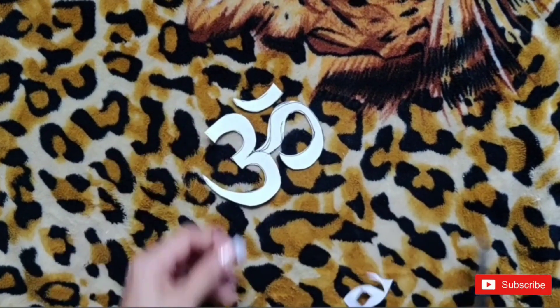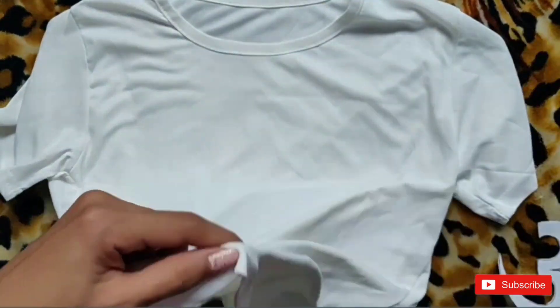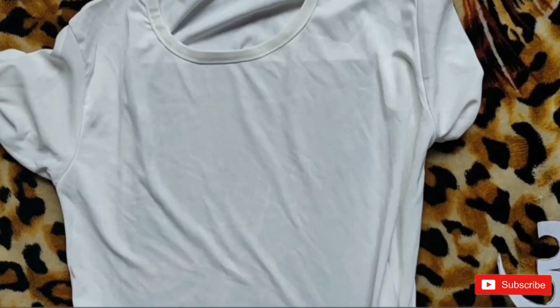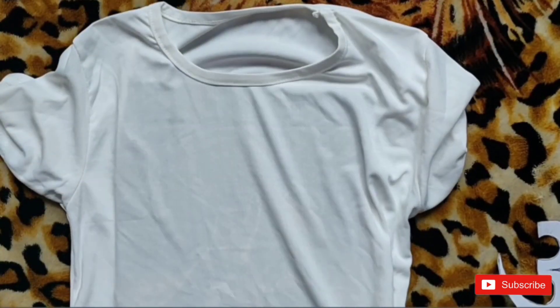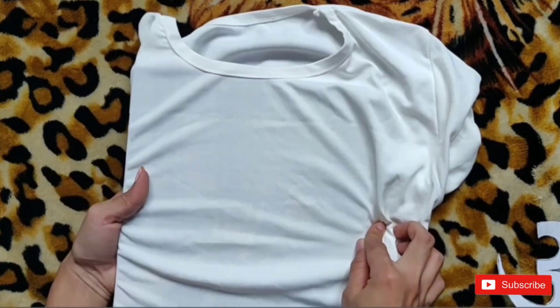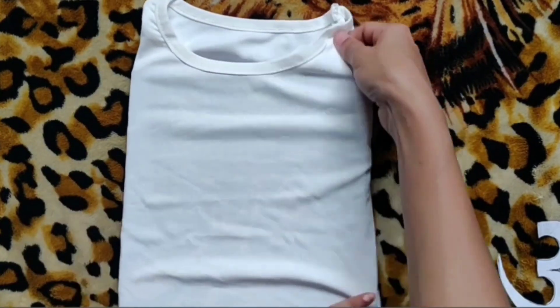Once you are done cutting the shape, take your t-shirt and an old notebook. Place it under one layer of the t-shirt exactly where you want the home to be, and then fold the excess t-shirt below the notebook, so that you won't drop any paint on it.